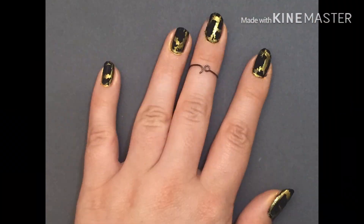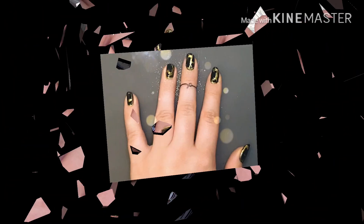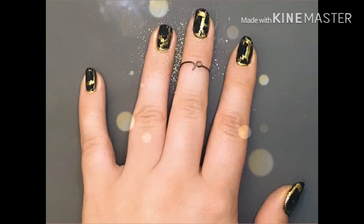Now that our nails are finished, let's go show them off. Don't forget to like, subscribe, and go on my Instagram to vote for future nail videos. Thank you for watching!